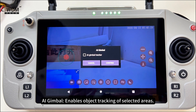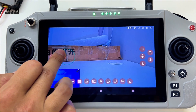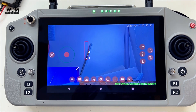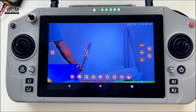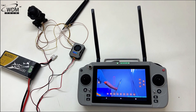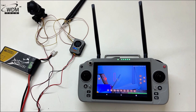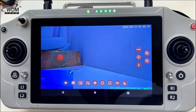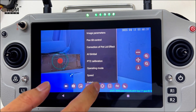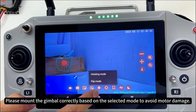AI Gimbal enables object tracking of selected areas. Gimbal calibration is factory calibrated — do not click unless there is an issue with the gimbal. Mounting mode allows you to switch between upright and inverted modes. Please mount the gimbal correctly based on the selected mode to avoid motor damage.